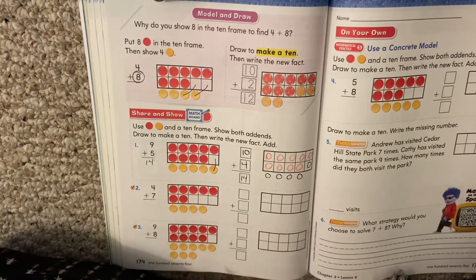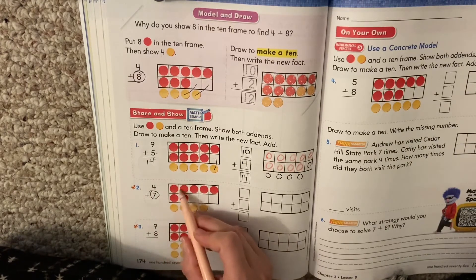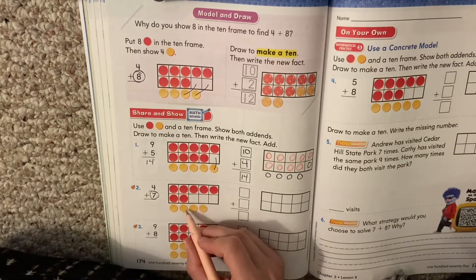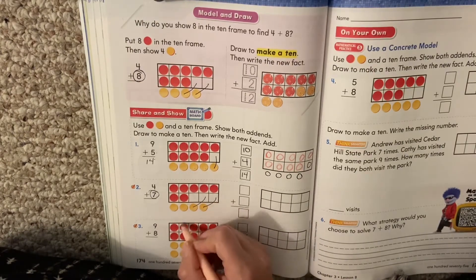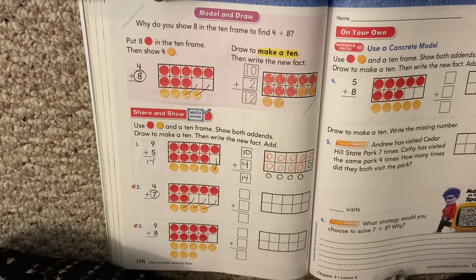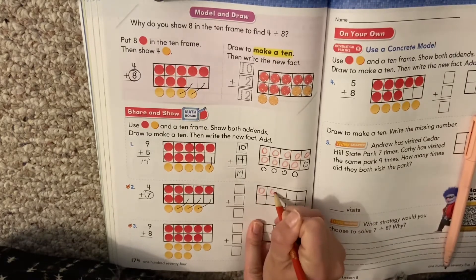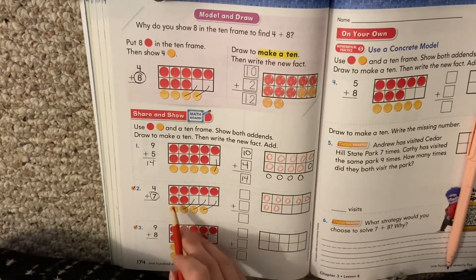So let's look at this one: 4 plus 7. Again, they started with the big number, right? They put 7 in the 10 frame and their 4 down here. So they want us to make a 10. I need to put some of these into the blank spaces. Let's move them up — that one moves up, that one's going to move, that one moves. We draw our lines to move it. Then we need to rewrite it. How many red do we have? 7 red. Remember, they didn't move, so we're going to keep them right where they are. Our 7 red stay in the same spot.